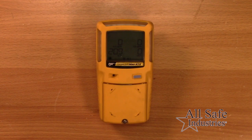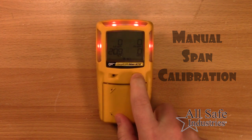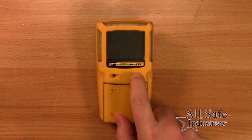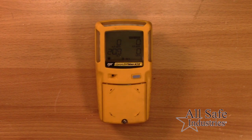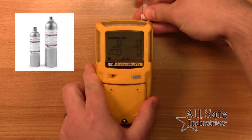To perform a calibration, press and hold the button while the detector performs the off countdown. Continue to hold the button as the detector briefly deactivates, then reactivates and performs the calibration countdown until complete. When the AutoZero is complete, Apply Gas will display and the AutoSpan icon will appear.